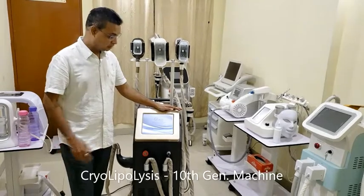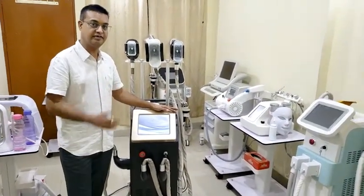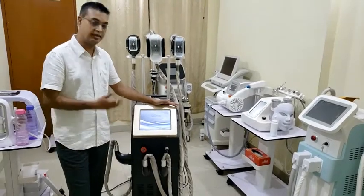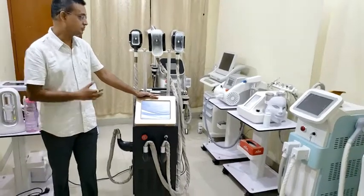Good afternoon. This is our latest cryolipolysis fat freezing machine, best for contouring and body sculpting. This is the 10th generation, the latest version.